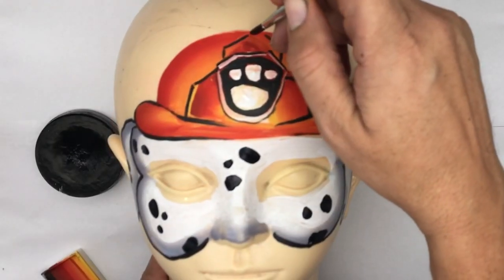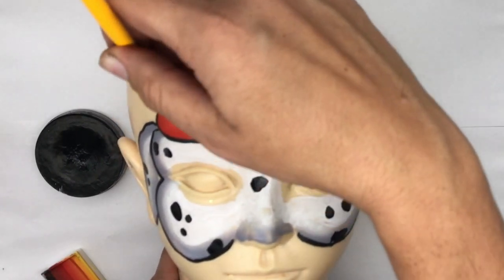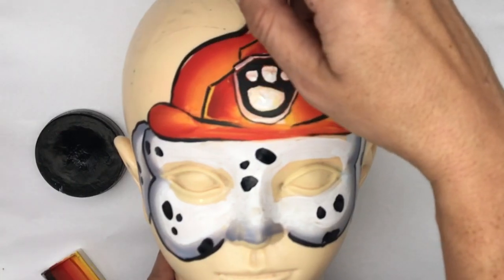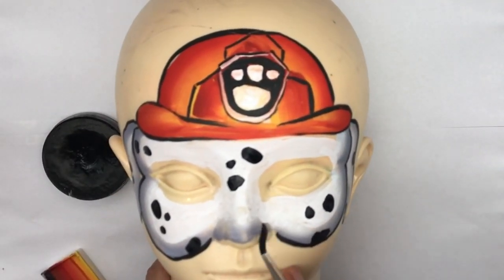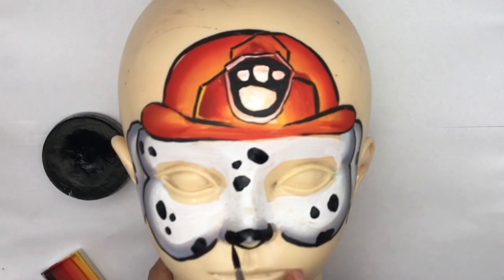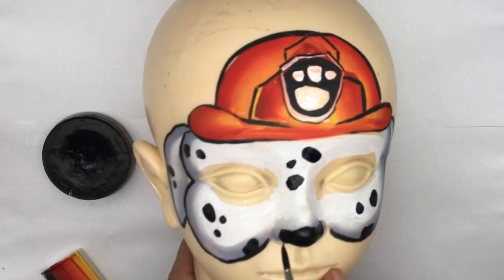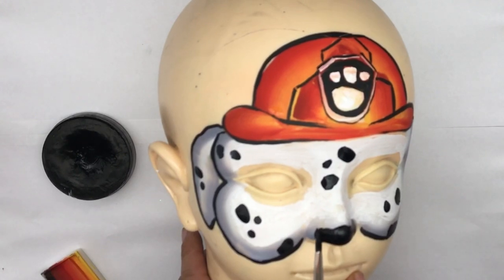Now to finish off, just outlining the top of the Paw Patrol hat. Last but certainly not least, we need to paint on the Paw Patrol nose — just do a little arch along here, stop up to about halfway, and fill it right in.